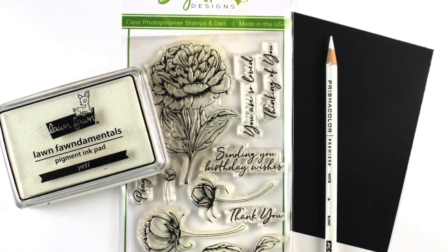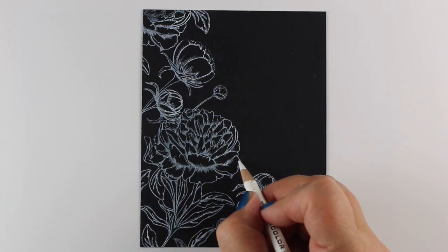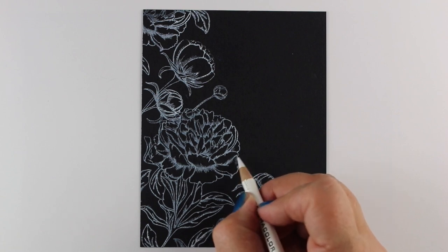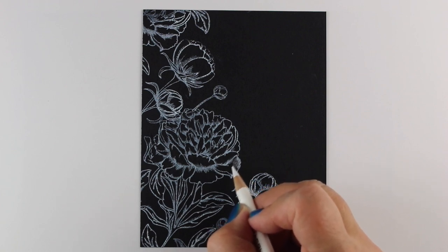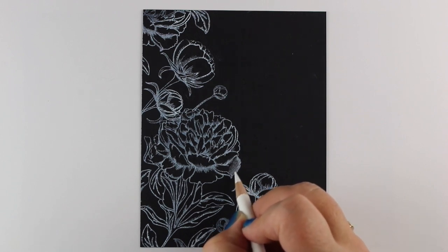All you need to do this is black paper, white ink, and a white pencil. I have stamped my flowers all up along one side — they're each separate flowers. The big one comes with the leaves that go with it, the little whole branch of leaves, and then you just start coloring from the outside edges in.